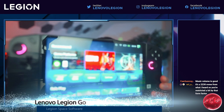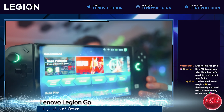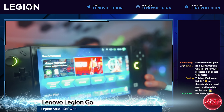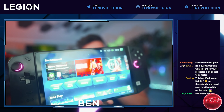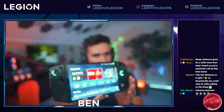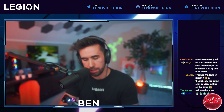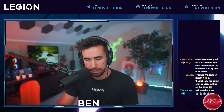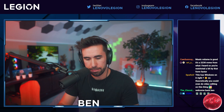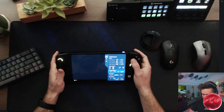This is the software itself, which is going to change before final release. You can see the platforms listed like Xbox and Epic — Steam's already on here — and Legion Space itself gives you access to certain games. A lot of the buttons on the right and left let you pop back in and out of the software while you're in games, which is pretty cool.